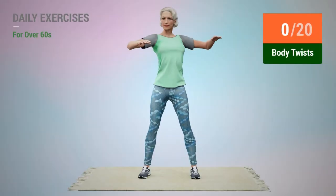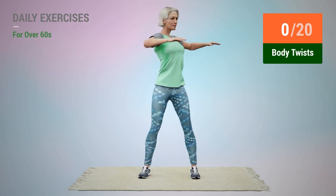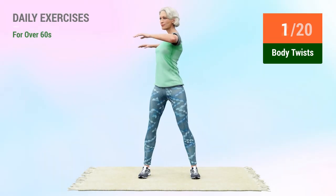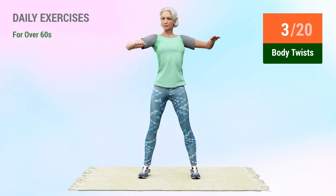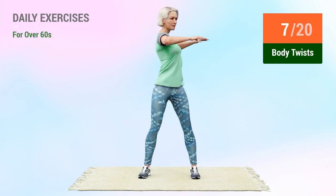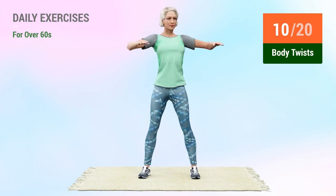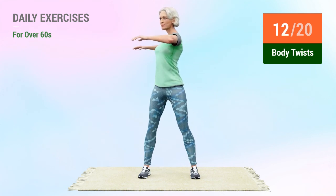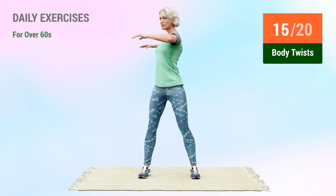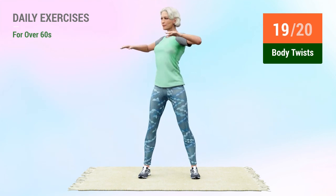Next exercise: body twists. In 5, 4, 3, 2, 1, go. 1, 2, 3, 4, 5, 6, 7, 8, 9, 10, 11, 12, 13, 14, 15, 16, 17, 18, 19, 20.